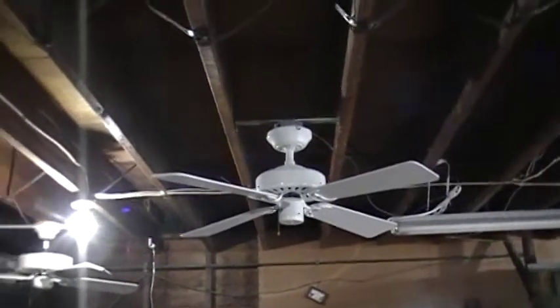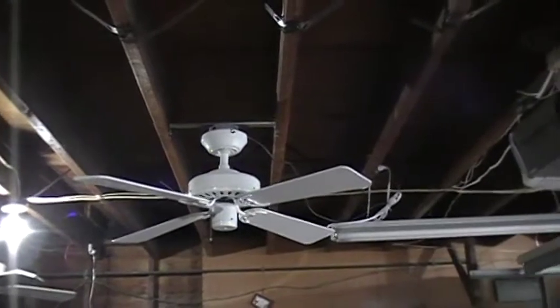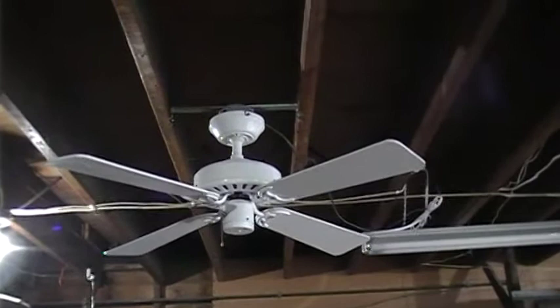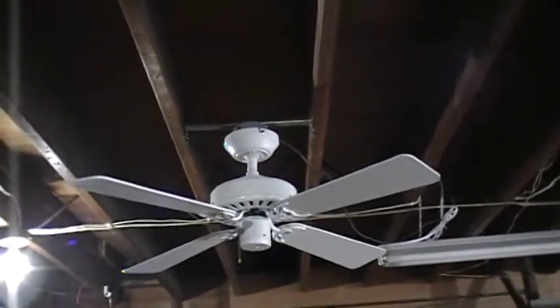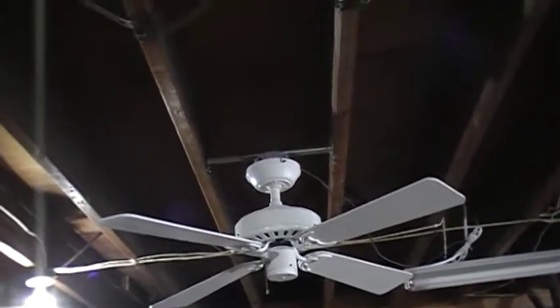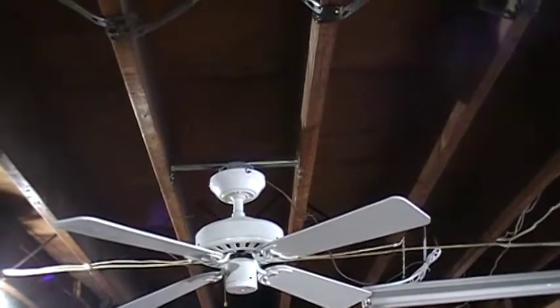Hey everyone. I'm going to do a video of my 42-inch Hunter Silent Breeze from 1998 in white. I recently got this from my Columbus Hall in May — I traded the last fan in the spare bedroom for it. And this one makes less noise, if you think about it.